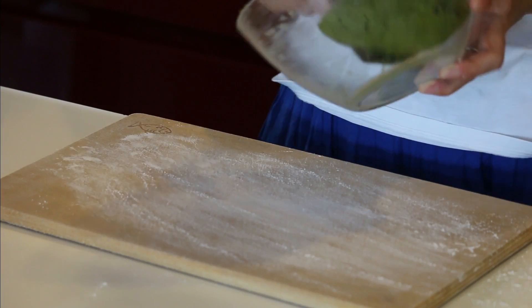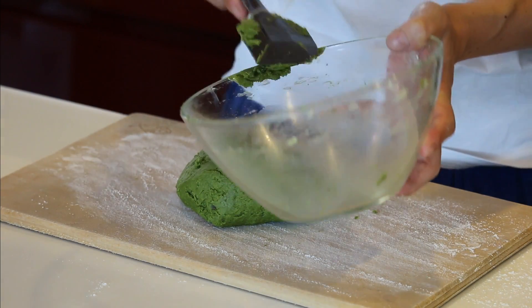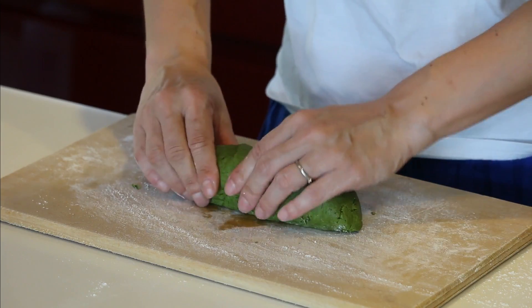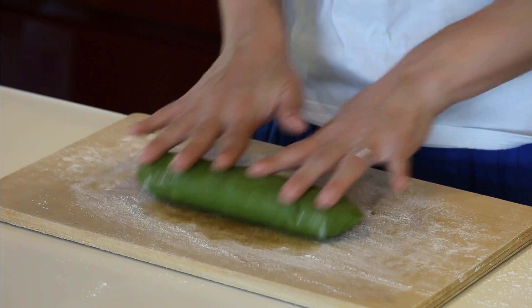Let's take it out on this lightly dusted cutting board. Make it into a loaf shape, then roll it out into a long bar shape.